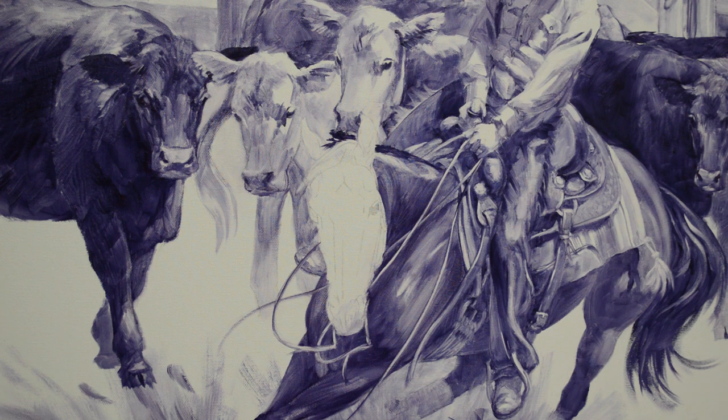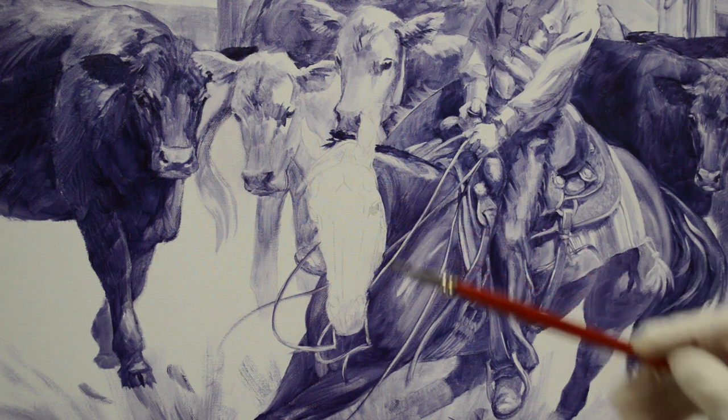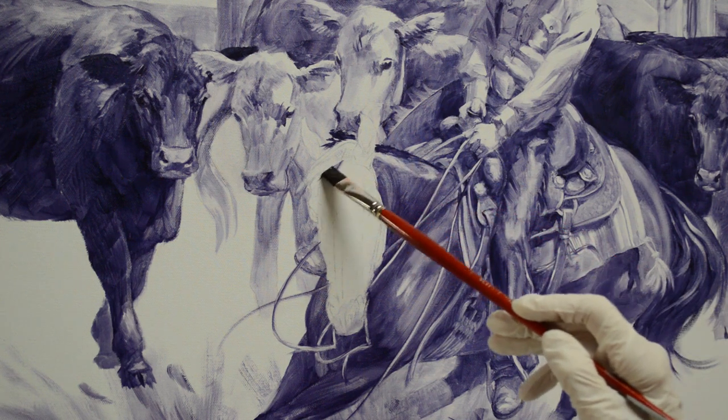Welcome back to the studio. Today I'm working on Chesty's head. I've got the rest of the painting pretty much washed in. I showed you the complete painting in the very first frame of the video. Now I'm going to start working on her head.